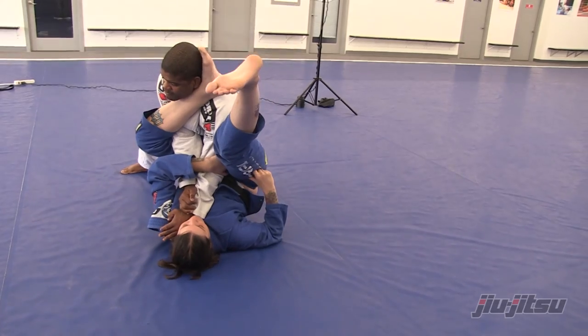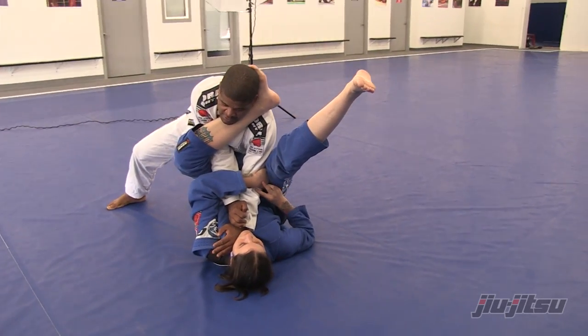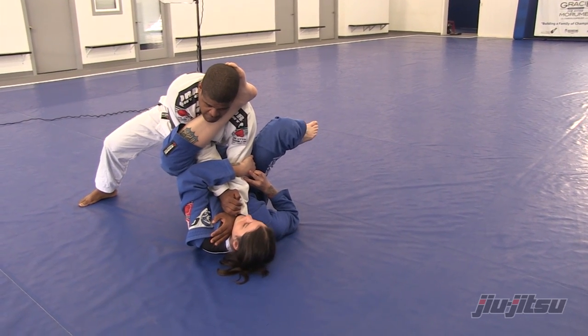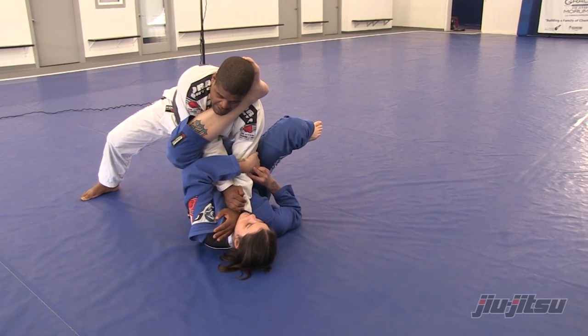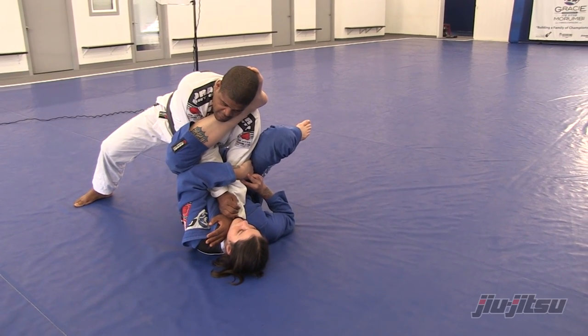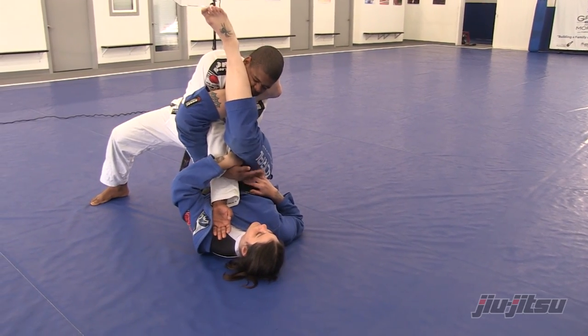As soon as she changes her hip to the side, she puts her shin in — you see, I was here and now she has really nice control. Her goal now is to cross her leg over my head and then she gets the armbar.